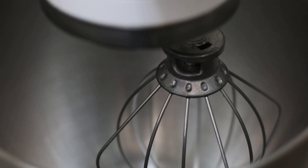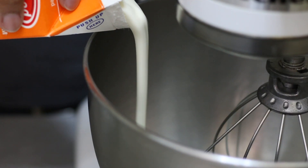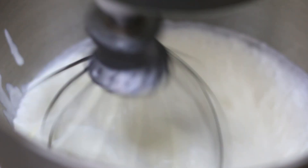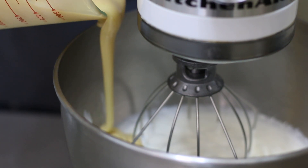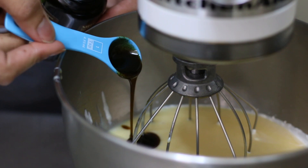Here I have a stand mixer fitted with a whisk attachment. I'm going to add my heavy cream and whisk it on medium speed until it reaches soft peaks.